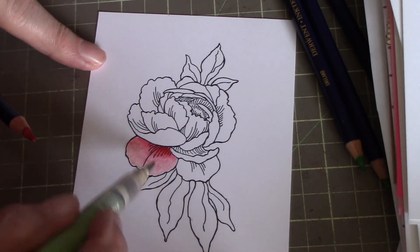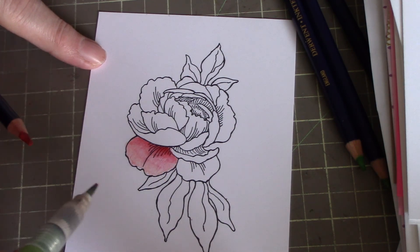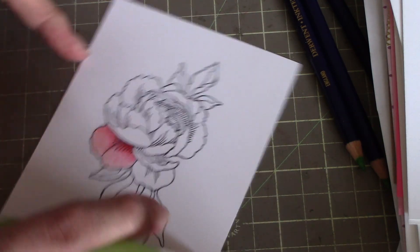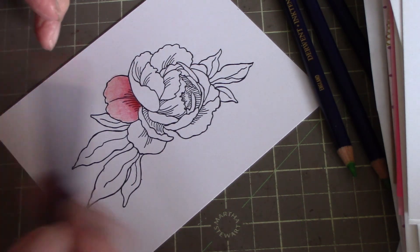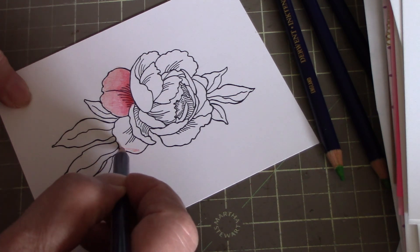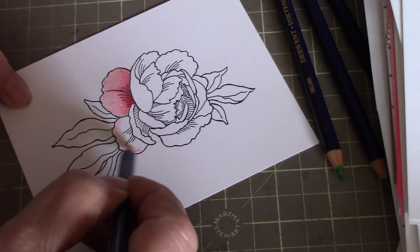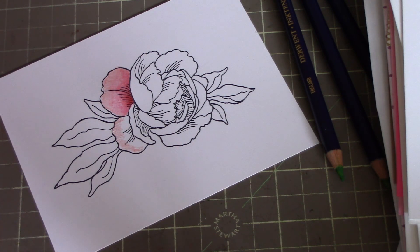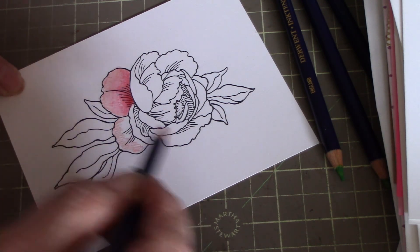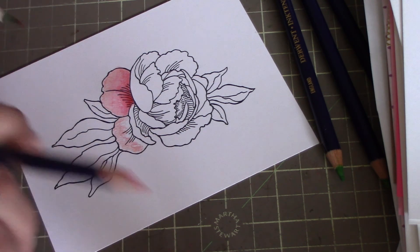Just blend that out — see how fast that was! I'll do another petal here for you. I think that's the lightest one. You don't have to be careful when you're coloring; just scribble it down, cover it up, then get your next color, and then your darkest.